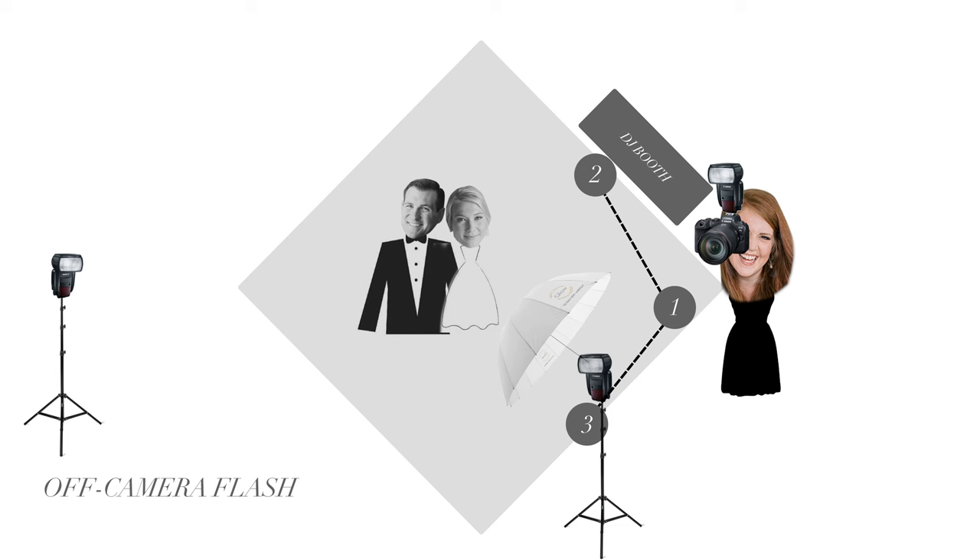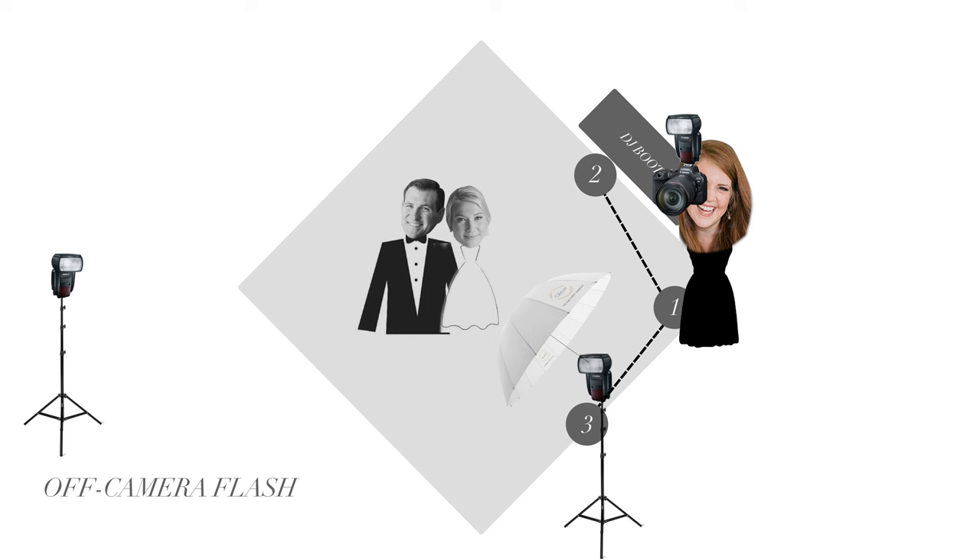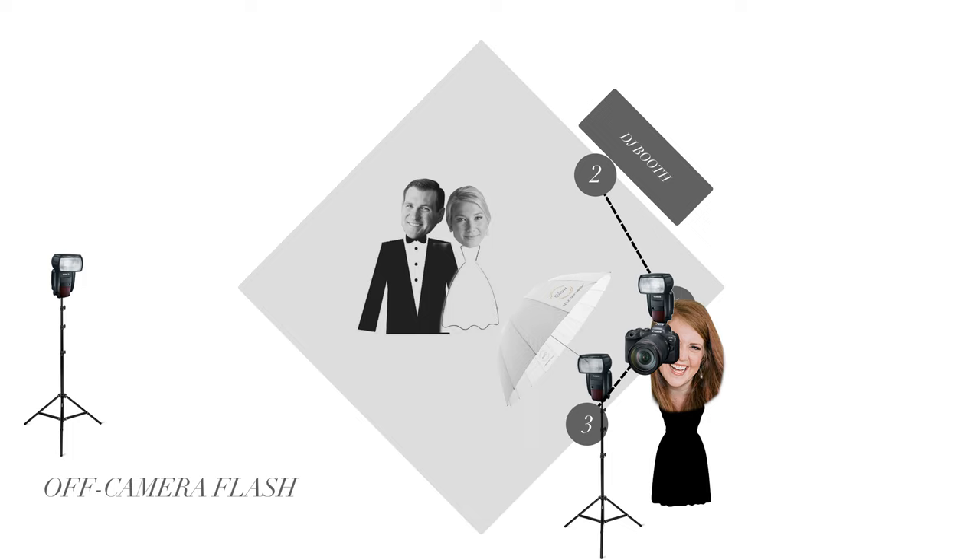One big advantage of this setup is that when you use an on-camera flash as your main light source, walking closer to your subject makes the light brighter and backing away makes it darker. But with an umbrella on a stand as your main light, you can move all around one side of the dance floor and that light maintains the same intensity on your subjects — because the main light source isn't attached to you.